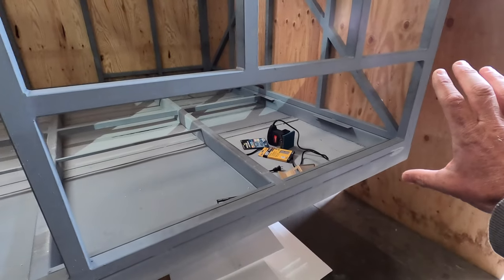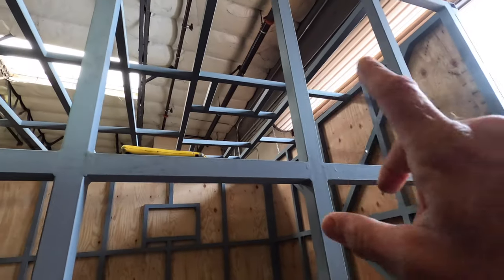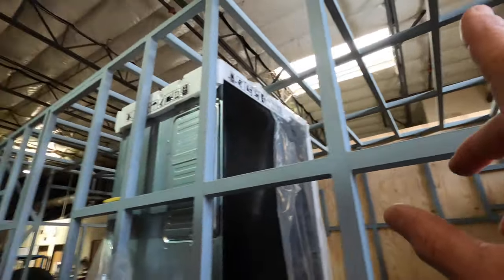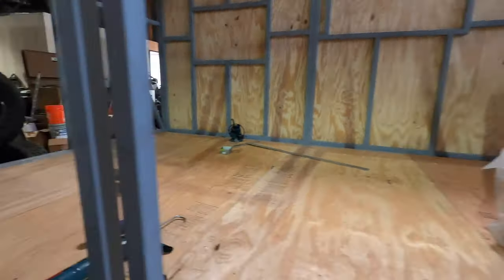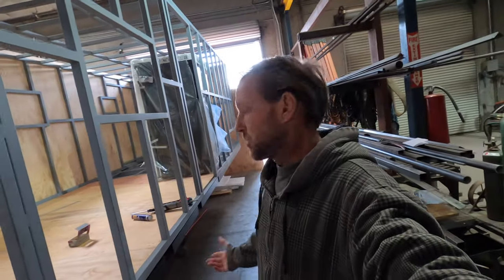There's a nice big four-and-a-half-foot access door here. Still need to sheet the roof and cut in for all the windows and vents, AC, all that fun stuff. So a little bit of a project to go still there, but that is kind of where we're at for now. I'm going to do some welding this morning, get some stuff wrapped up, and then continue on with the sheeting.